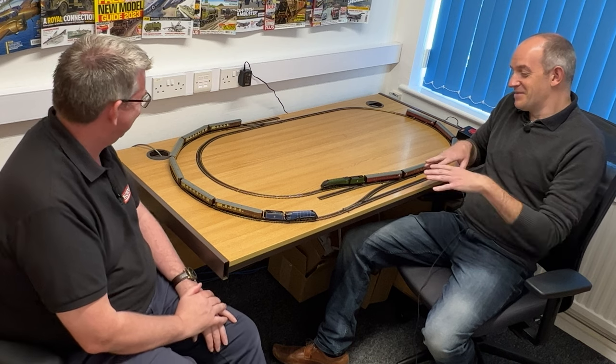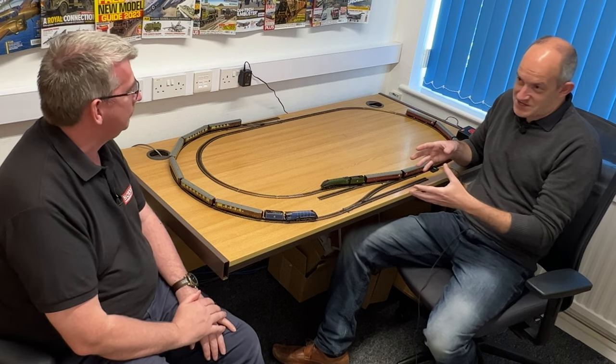We've got a simple TT120 layout set up here on the desk today, which is normally where my computer is. It's looking remarkably tidy — it won't last very long. The premise was that we've got the first opportunity to take a closer look at the new Hornby TT120 range.